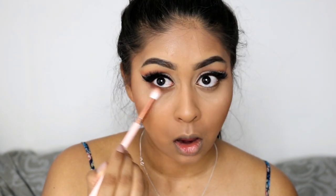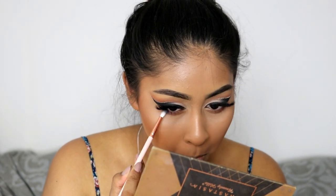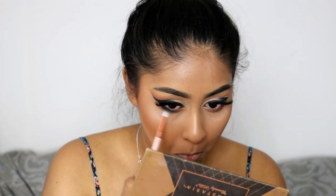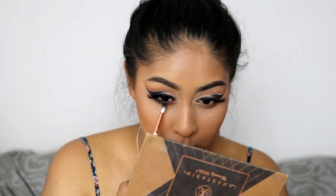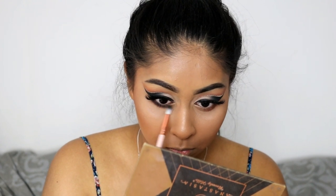Now I went with the transition colors from the Zoeva palette and buffed that on the lower lash line. I used Noir again and buffed that closer to the lash line so you can see the transition colors — it creates a nice faded look between the browns and the black.